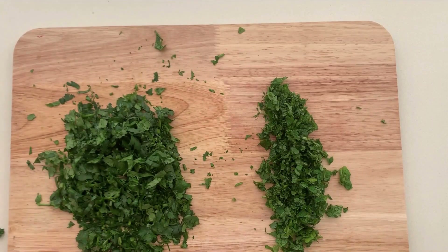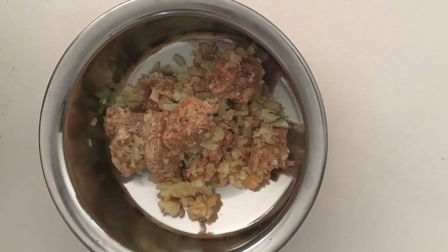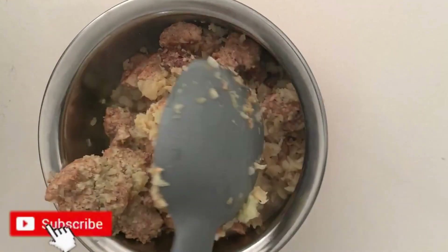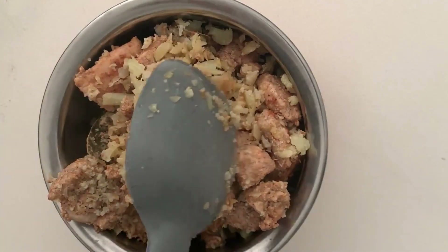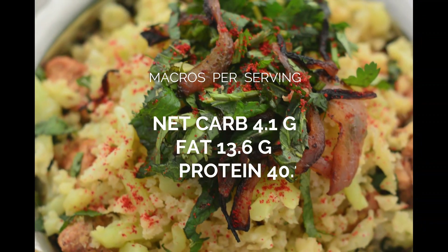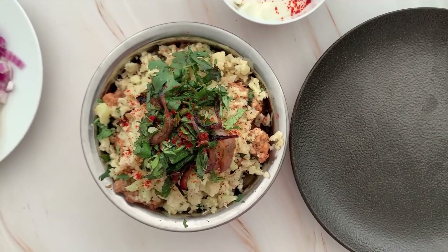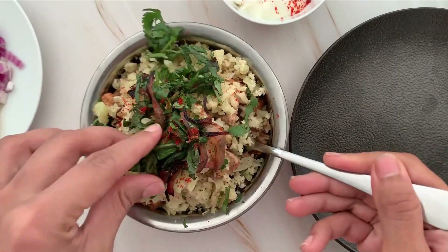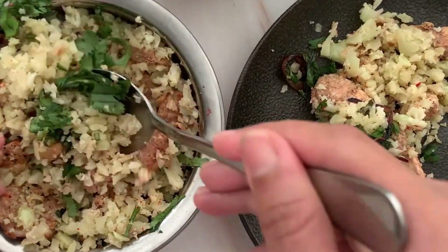And there we go, we are done! The biryani is ready — oh my god, the aroma is amazing. You can add some more ghee on top if you want; I haven't added more because I'm happy with this quantity. Your low carb keto chicken biryani is ready — enjoy! If you like my recipe, please subscribe to my channel for more such recipes. Thank you!